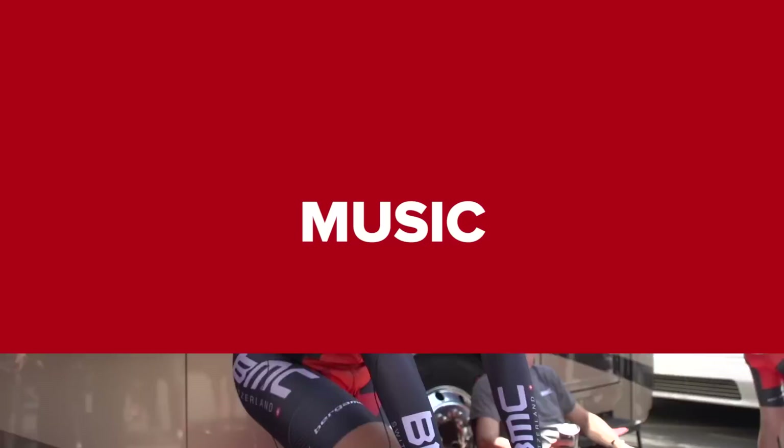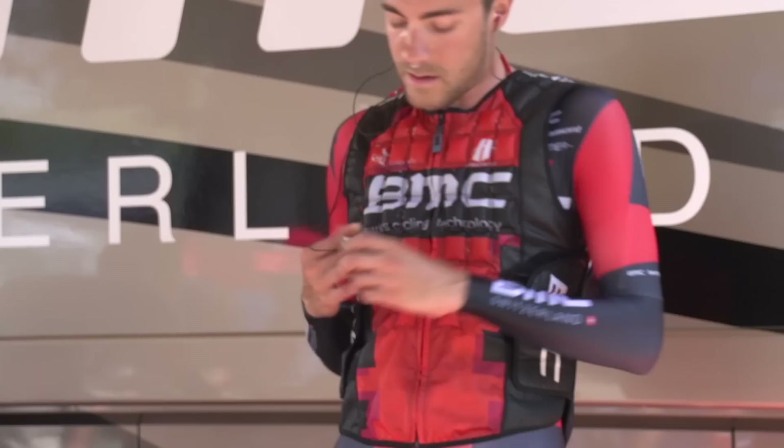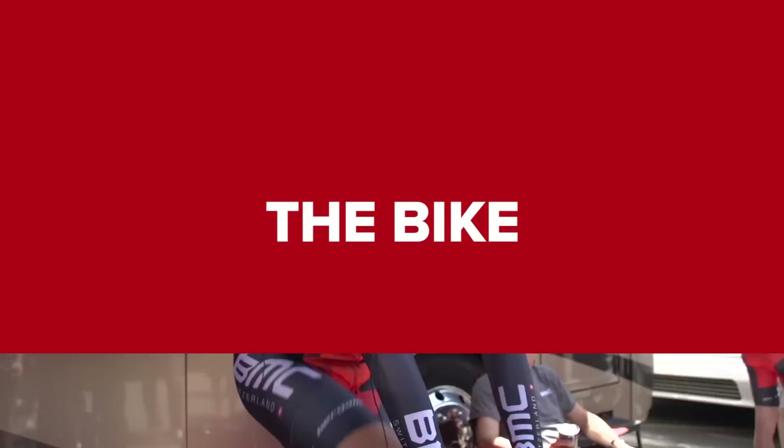I kind of mix it up with my music selection for the warm up. I like to go with a little bit of popular music, a little bit of rap and a little bit of electronic stuff. Right now I have Beyoncé and a few other songs on there, so it should be pretty good. It gets me going.